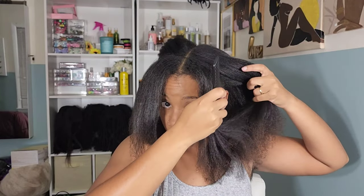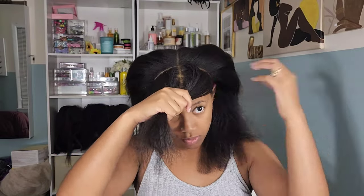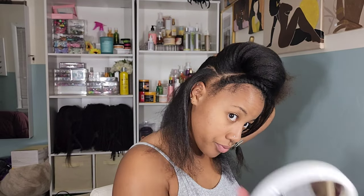Right here I am parting off the perimeter so I can box braid that area. I'm going to braid it up and set it to the side so I can work on installing my cornrows for my crochet braids.